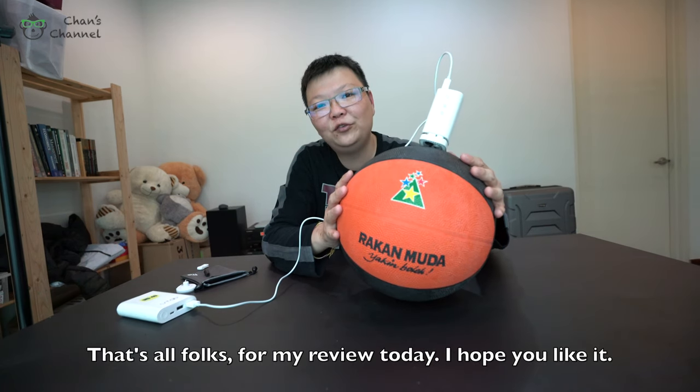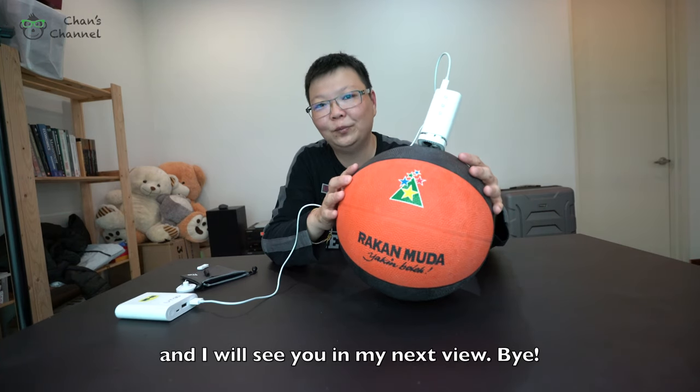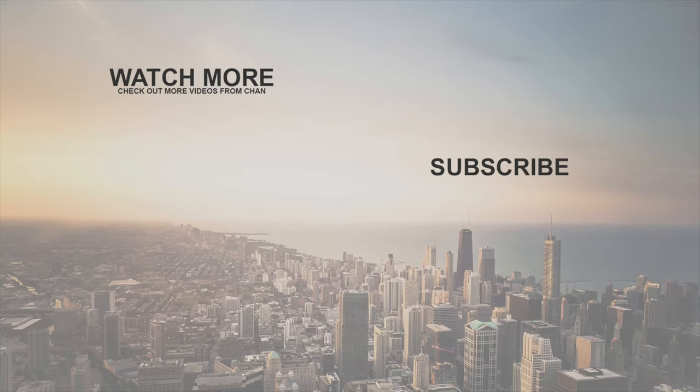That's all for my review today. I hope you like it and I'll see you in my next video. Bye!